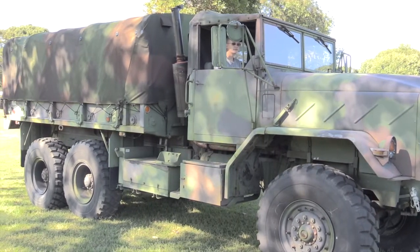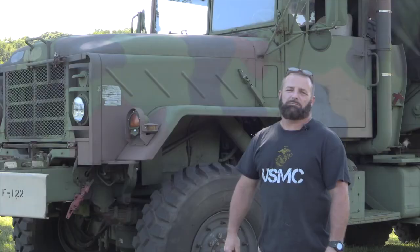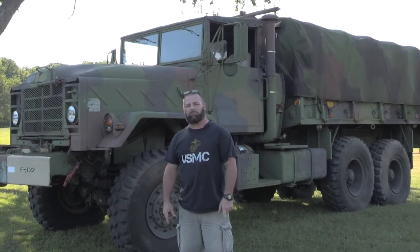We'll probably use it in quite a bit of our videos actually. Hopefully by early spring next year I'll be getting it repainted and maybe do a video on that, maybe some how-to videos on it. But yeah, stay tuned — more to come. Check us out at 2AGuysInGear.com.